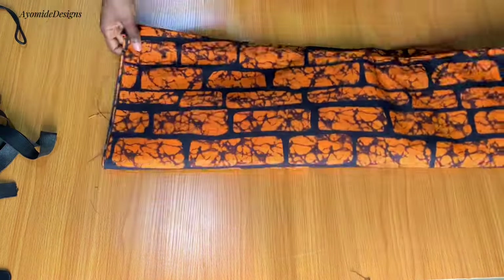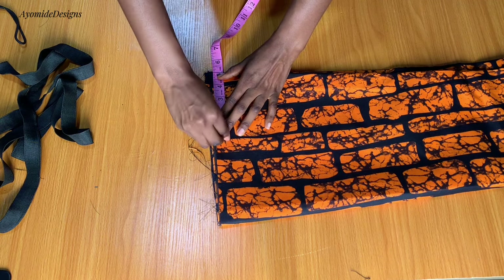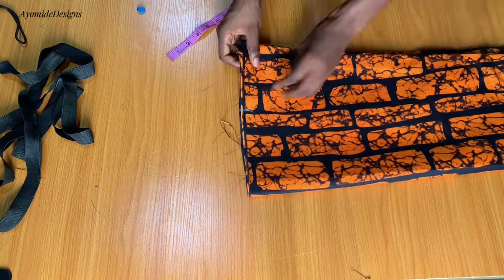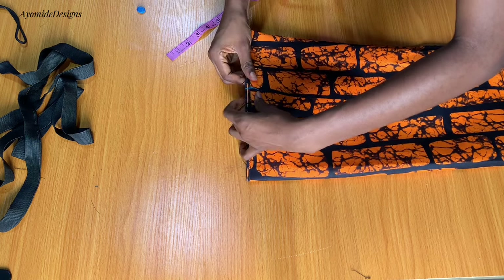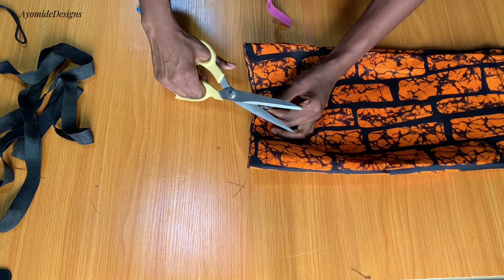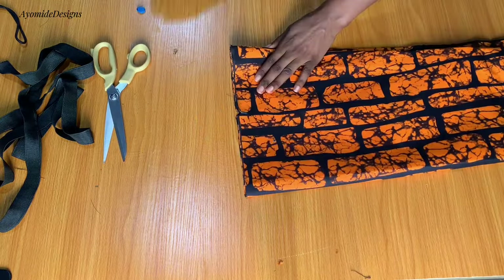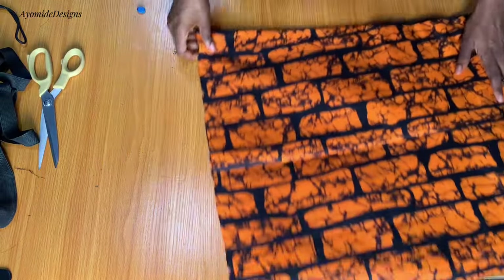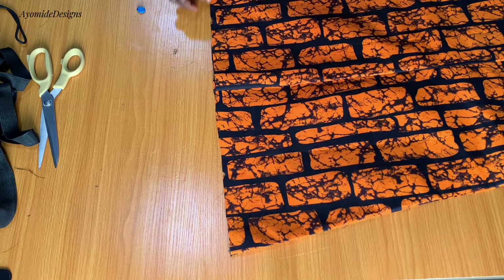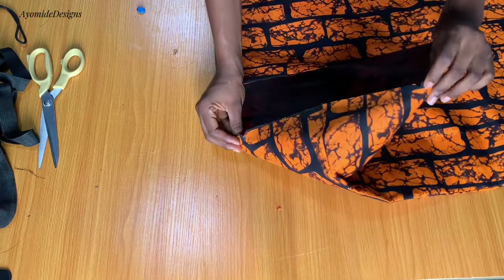Moving on, I'll be folding my skirt into two and marking five inches away from the side. I'll be creating a notch at that mark, making sure it appears on both the front and the back waistline. After that I'll open this up and ensure that the notch appears on both the front and back waistline — you can see the notch right here.